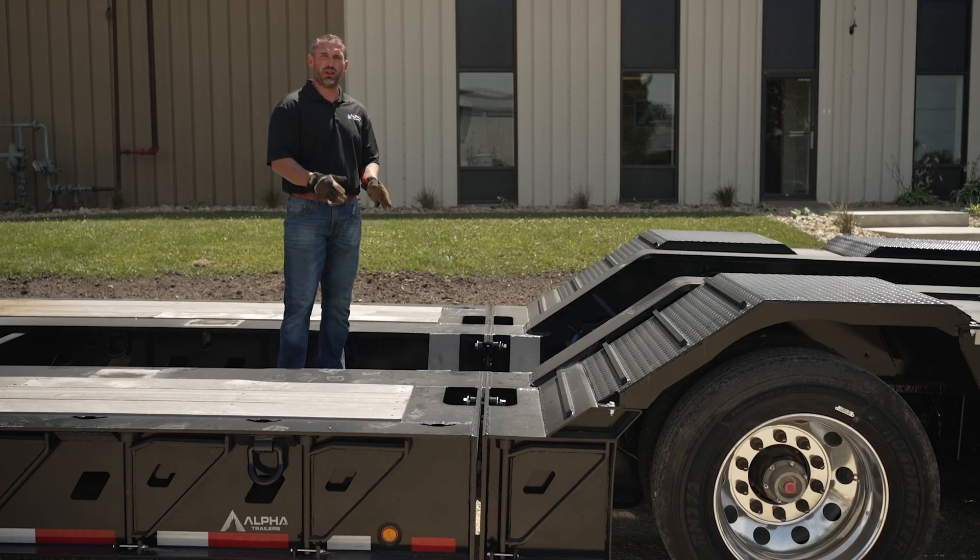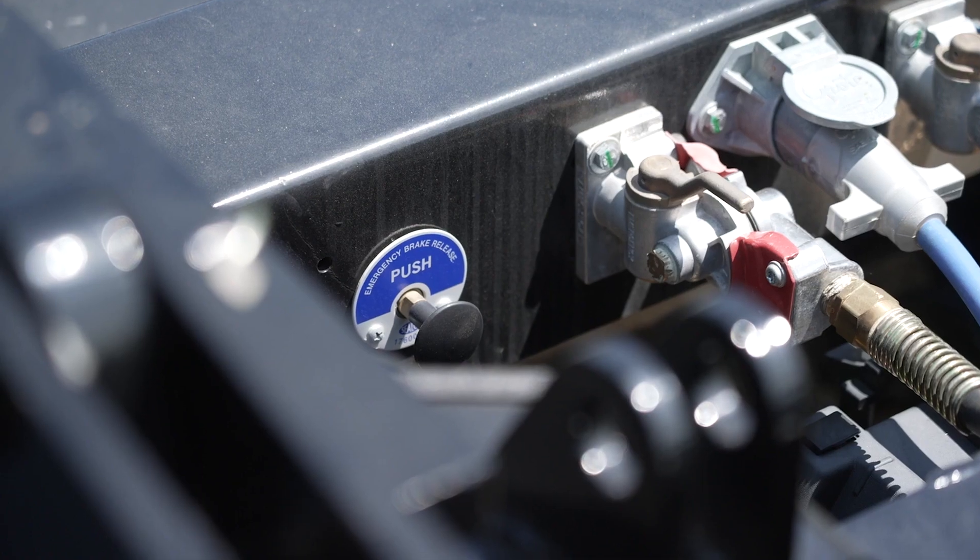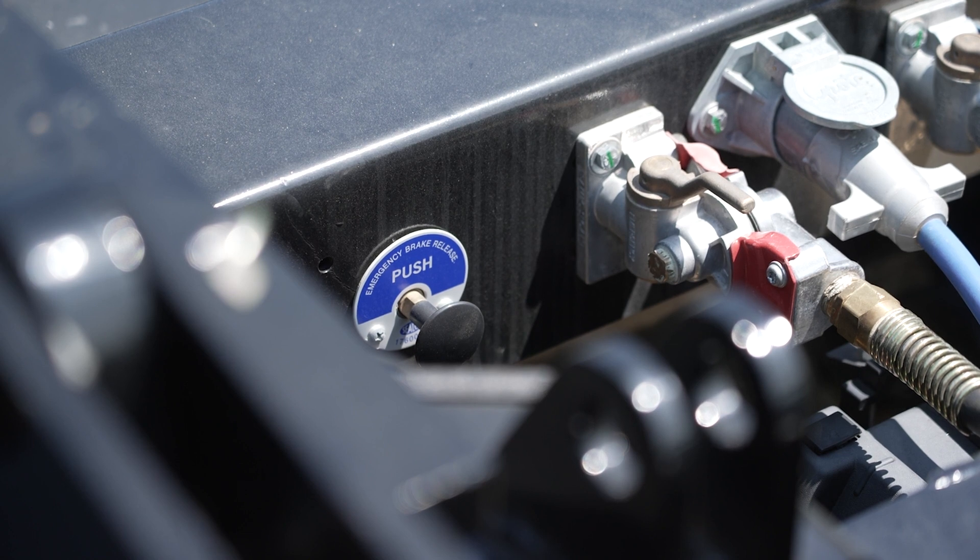The majority of the trailers that we build are a fixed welded connection. One thing to note: whenever you purchase a modular trailer from us, the wheel area is going to be equipped with an emergency brake release. That way you have the ability, if you're going to add deck or remove it and need to pull the wheel area separately and no air is connected, you can release the brakes.